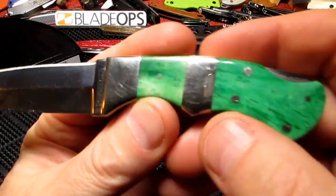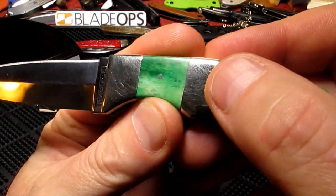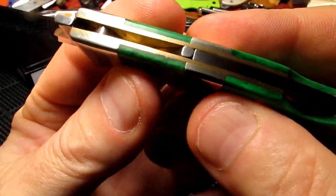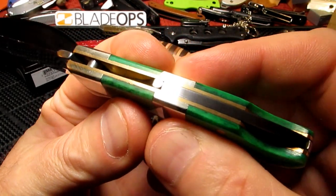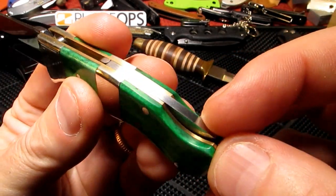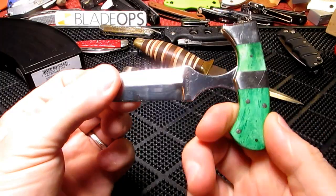Nice green bone there — green smooth bone. Nickel silver pins, bolster. I love the quality; the quality of this is pretty amazing really. The brass liners there and it has that lockback button on there.